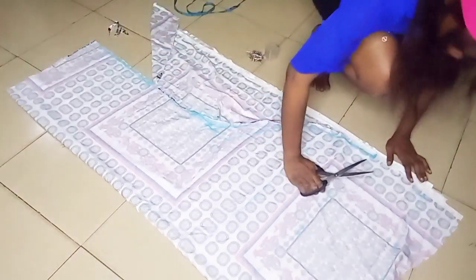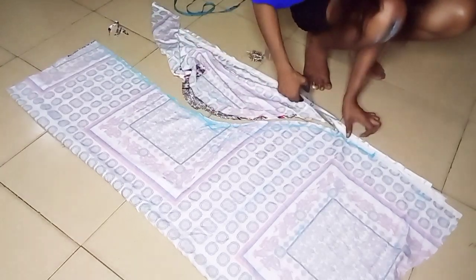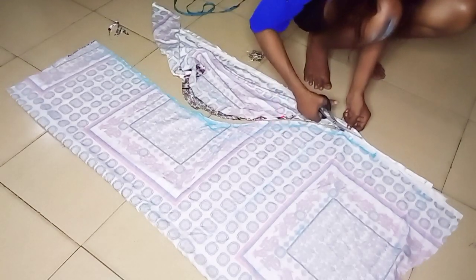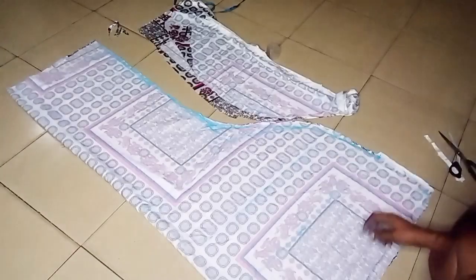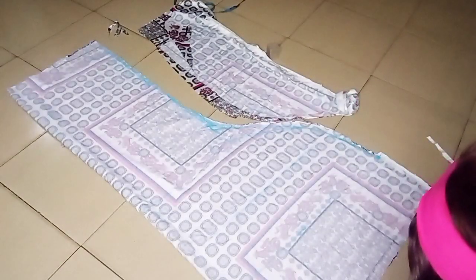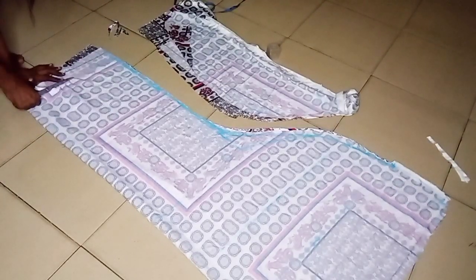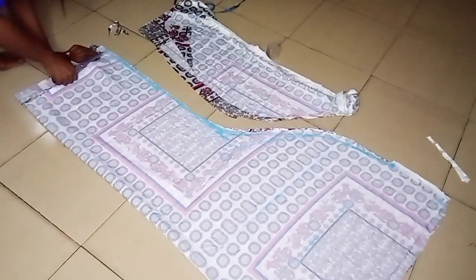I'm just trying to cut it out, taking my time because the fabric is so slippery — any mistake and it will just shift. I had to use my pins to secure it so that it doesn't shift. I've cut out the markings and I'm now trimming the full length to the exact length I want. This full length is not quite 60 inches, so I'm still going to join extra fabric to the bottom.